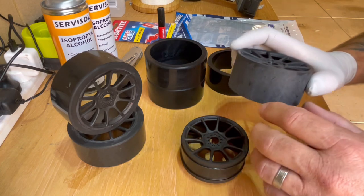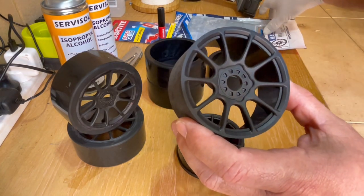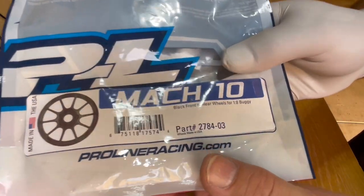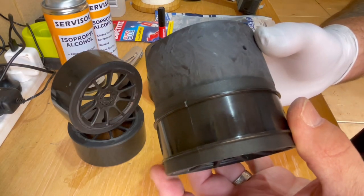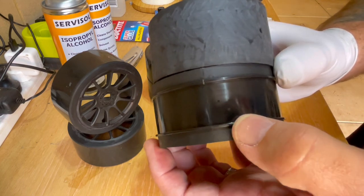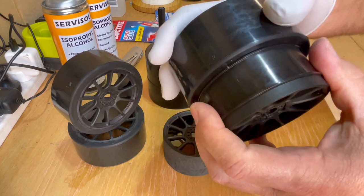I've got rid of the Hoon rims and I've got these MAC 10s from Proline. These are the rims that I bought — there's a part number if you guys are looking to get these. The extra work you've got to do to prepare them is you've got to grind these two ribs off the rim. I'll show you how to do that in a sec.